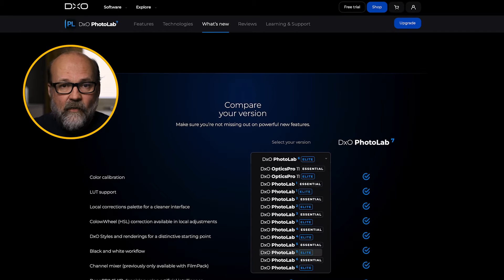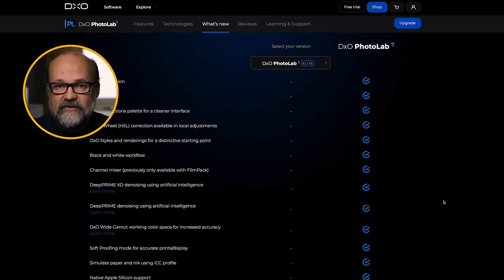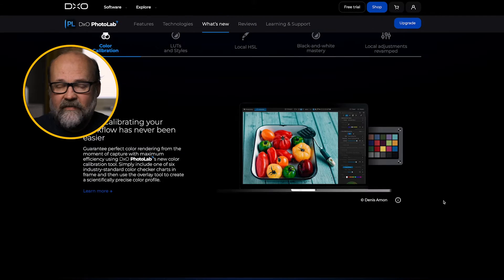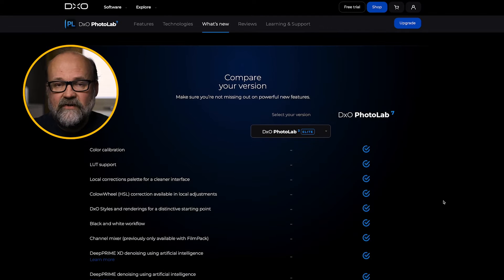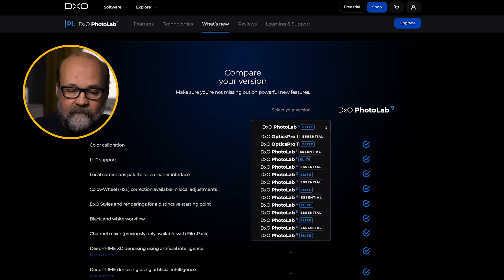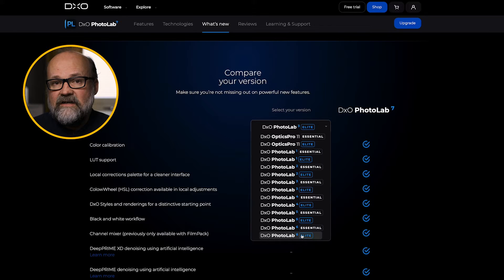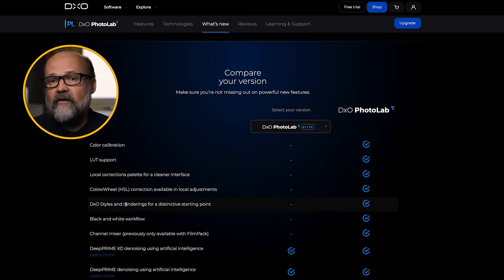DxO has a cool way on its website to check out what's new compared to your version. You can choose any version — from version three, I think — and then compare your version to what's new and decide based on that if you need the newest version. Here you can see what's new compared to PhotoLab 6. Quite a lot of new things.